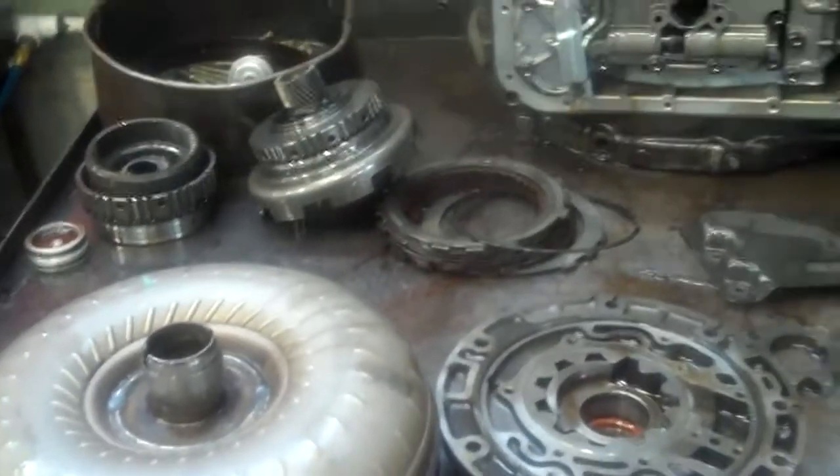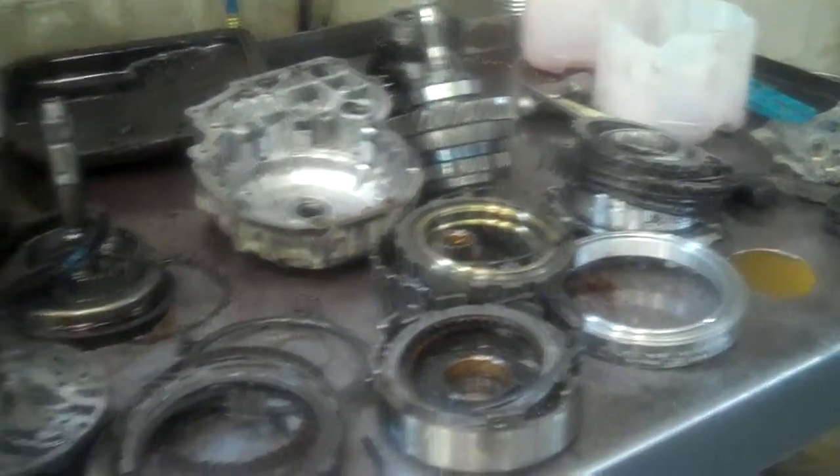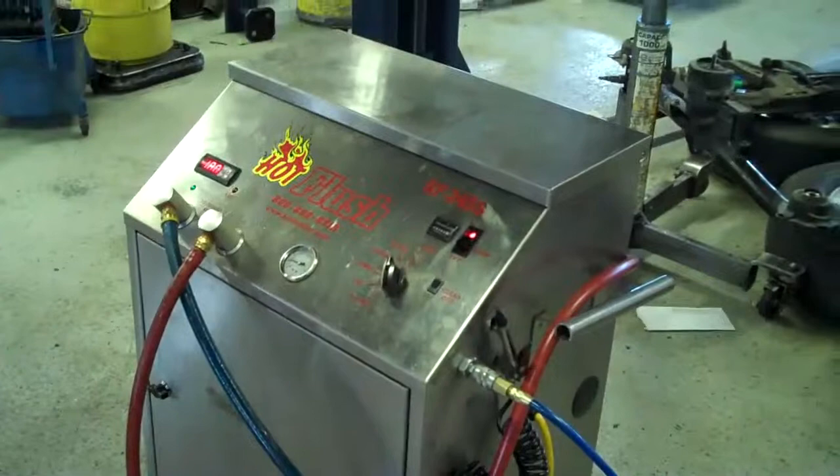Basically it's going to take a rebuild, a torque converter, and a pump. Your estimate will be attached as a PDF — take a look at that after watching this video and get with your father-in-law and Jay or myself, and let us know what you want to do. Thanks Brett.